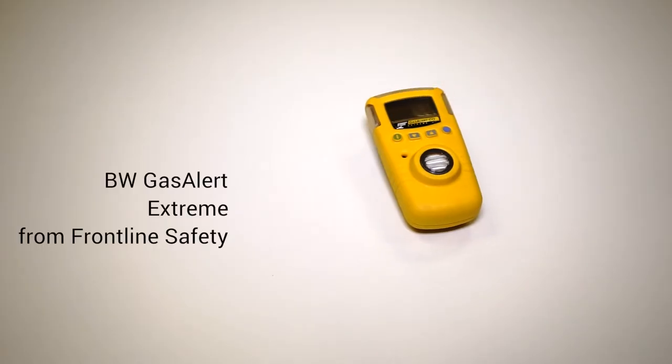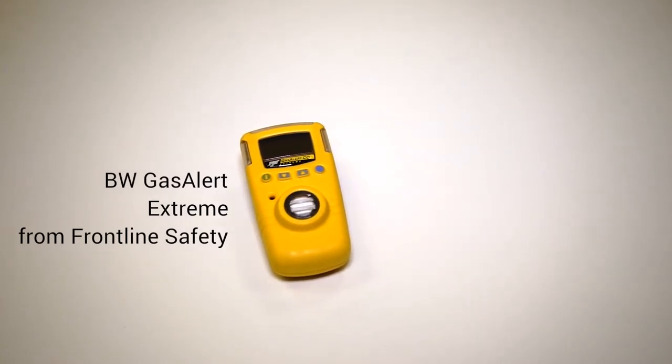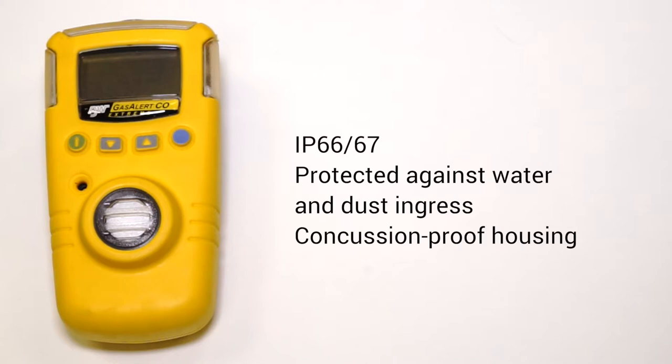Hi, I'm Craig from Frontline Safety and I'm going to talk to you about the BW Gas Alert Extreme. This is a really robust unit. It's got an IP66-67 rating so it protects against dust and water ingress. Great for a whole host of applications.